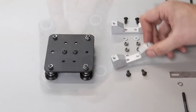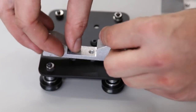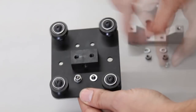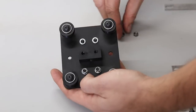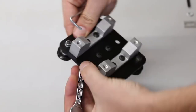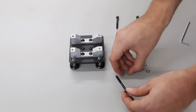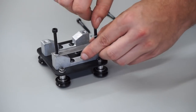Now we're going to attach the spindle mount. Flip it over and attach the nuts on the back side with washers between them and the plate. We're going to place the spindle mounting straps and just put the first few threads of these screws in — we'll fine tune them later, just getting them in place for now.